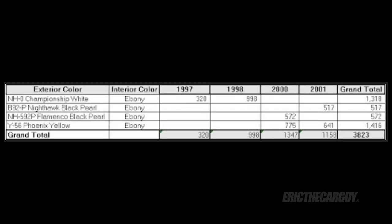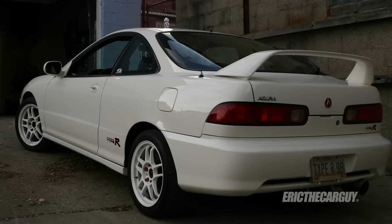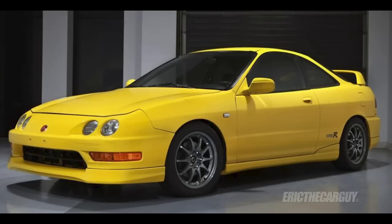The USDM Type R was only available in the U.S. in 1997, 1998, 2000, and 2001 — there was no 1999 Type R in the U.S. The 1997s and 98s came in Championship White only. In 2000 and 2001 it was available in only two colors: Nighthawk Black Pearl and Phoenix Yellow. GSRs were available in the U.S. from 1994 until 2001.